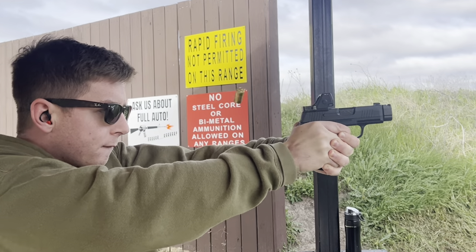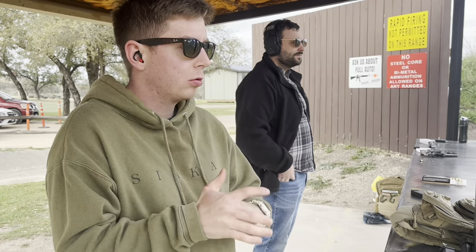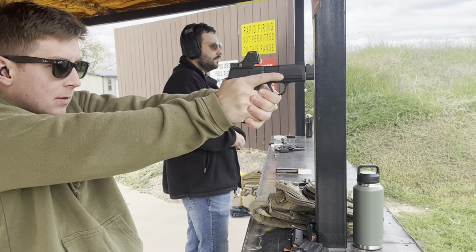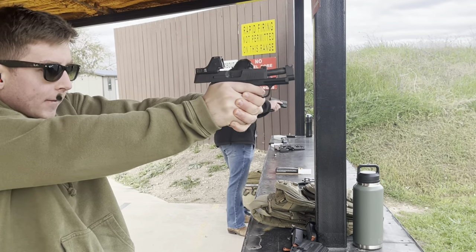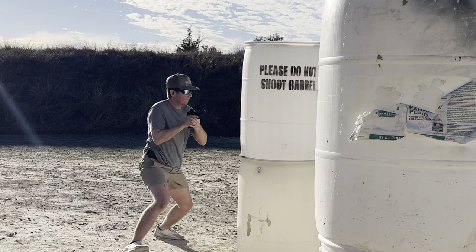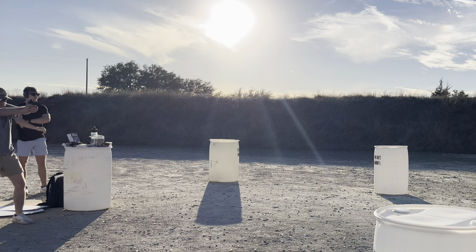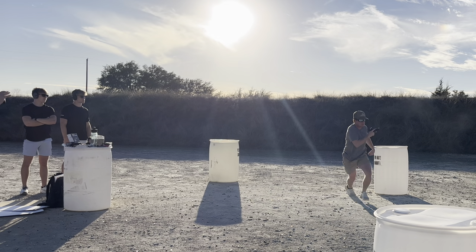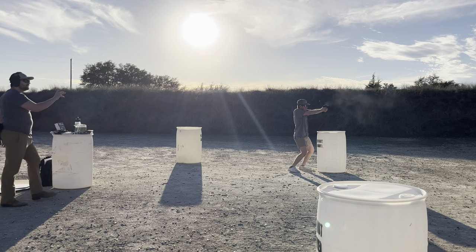One of the benefits of running a full-size optic is a bigger window. A bigger window means you have a larger margin of error when presenting the firearm. This isn't typically a problem when you're static, facing the target at the perfect position — you can pick up the dot relatively easily. The problem comes when you're moving from an awkward angle at high speed, where presenting the pistol at a less-than-ideal angle makes picking up the dot more difficult.